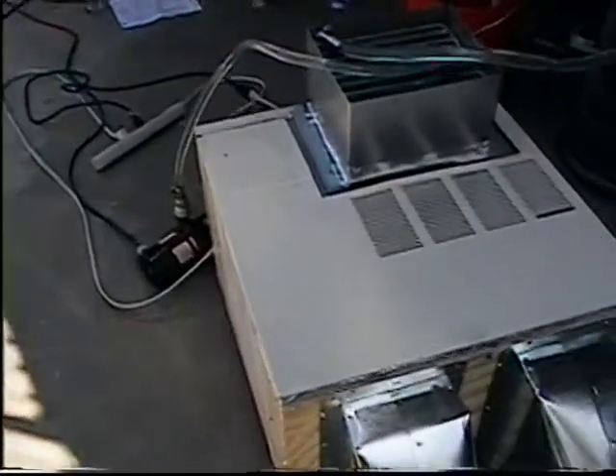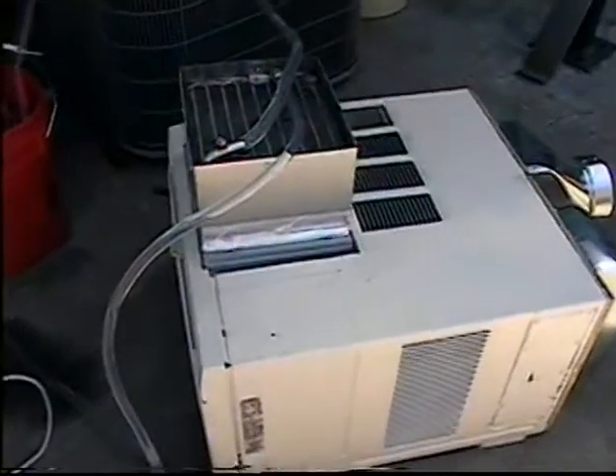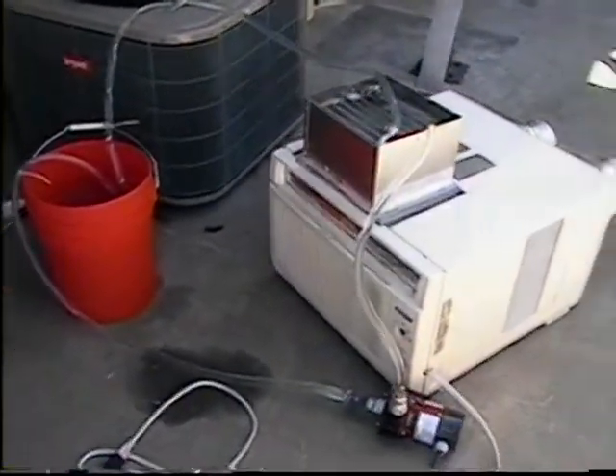We started out at 81 degrees on the fuel and we now have it down to 59 degrees after running for approximately 10 minutes.